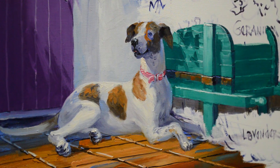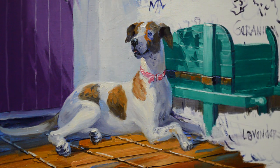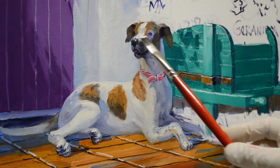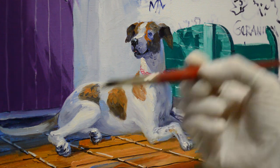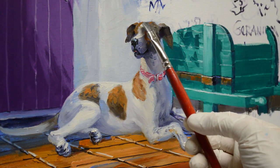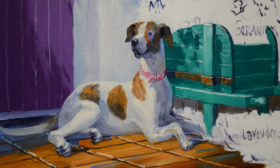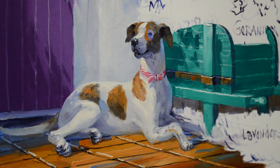We want the edges of that spot to be soft. Now we're going to pop that light on her forehead and on the top of the bridge of her nose. This is the tricky part — I'm going to go ahead and soften these edges. I'm going to pull from the darker up into the light. I'm going to put some white on the corner of my brush. I want to soften this edge here — got that one.